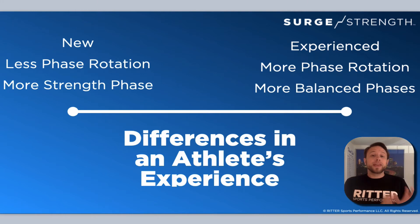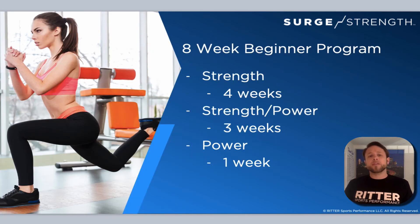The newer athlete needs less phase rotation and much more time in the strength phase. The more experienced athlete can do much more phase rotation and can be more balanced across the phases. For an eight-week beginner program, I would go four weeks of strength, three weeks of strength-power, and only one week of power, then cycle back around. If their strength level isn't very good, why am I trying to work power? Power by definition is how fast you can use that strength. So they're still getting four weeks of at least some power element, leaning more on strength-power than pure power for a beginner.